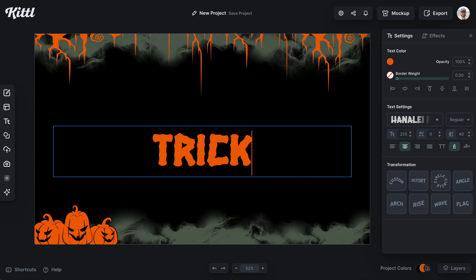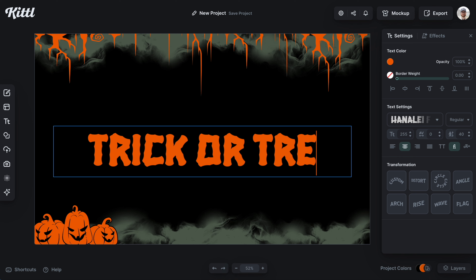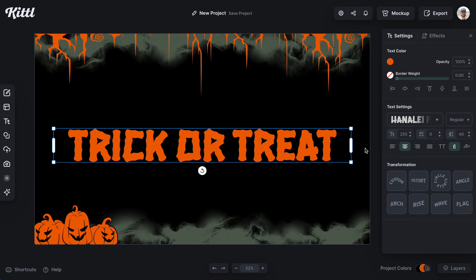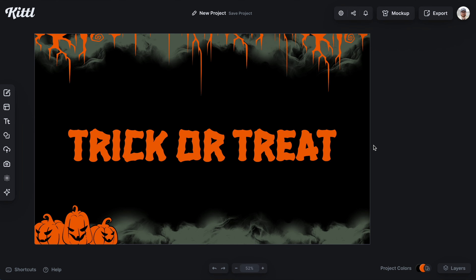Last up, we have Hanalee Fill, which I think is going to be great for playful things — maybe for kids, flyers, parties, or stuff like that, even stickers and other merch design. This is a great option.